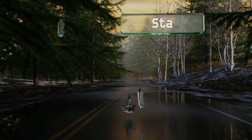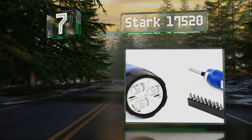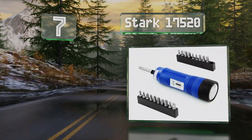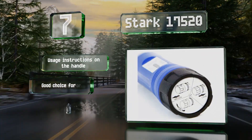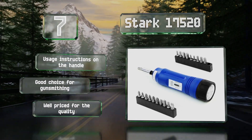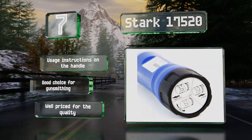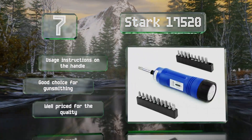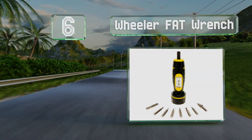At number seven, the Stark 17520 has a helpful conversion reference molded into the slim storage case, which makes it easy to translate inch pounds into newton meters or meter kilograms. In addition to flat heads and standard bits, it also includes some hex and torx ones. There are usage instructions on the handle conveniently, and this one is a good choice for gunsmithing. It's well priced for the quality.